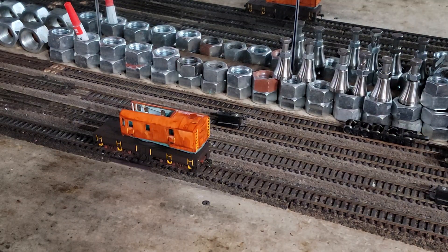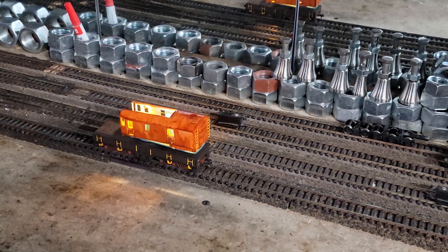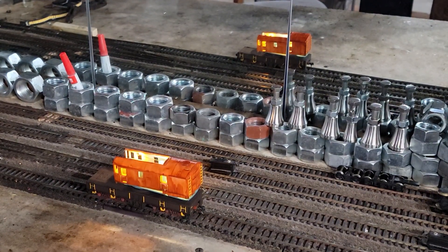I suppose you guys want to see some lights now. So I just got the shell sitting on there. Let's see how they look so far — got some interior lights. We're in DC, so let's turn up some voltage. Not too bad.